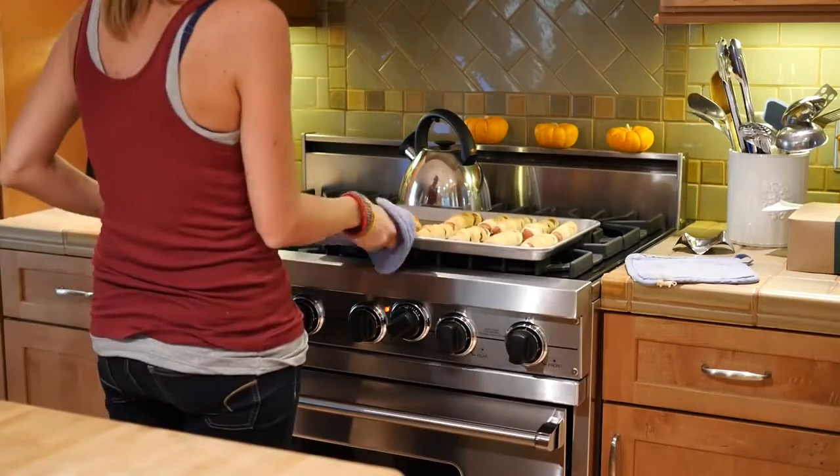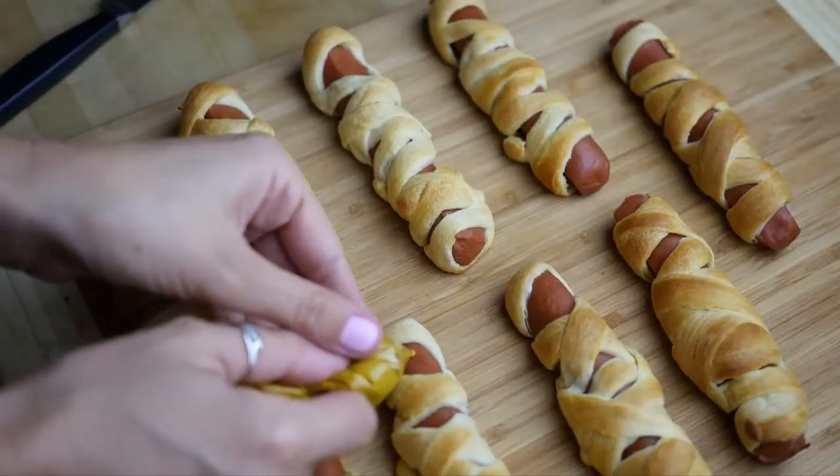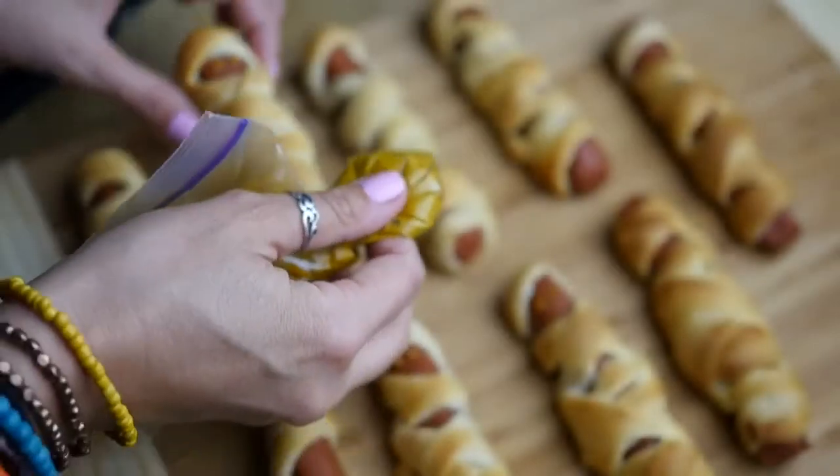Pull them out and they are looking fabulous, smelling great, and ready to eat. As you can see they have little spots where we can put the eyes. Take some yellow mustard, put it in a little plastic bag, and cut off the tip to make a DIY piping tool for the eyes.